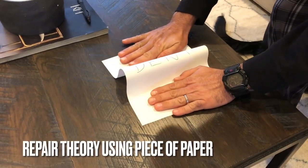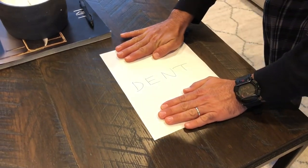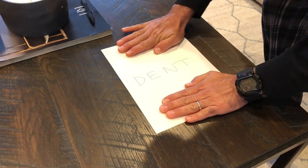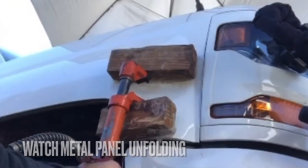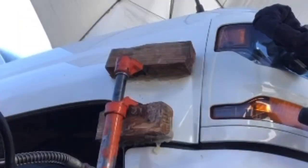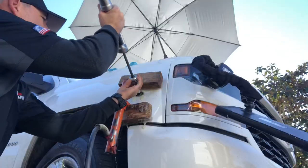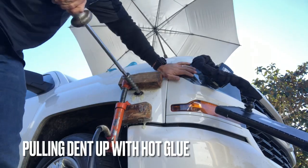This is our hydraulic setup. To understand the concept here, we're essentially just alleviating the stress of the dent, kind of unfolding it in a way. I sped this up — it's kind of satisfying to watch. You can see this literally just taking the stress off the panel while we're actually pulling some of it up from the center of the dent.